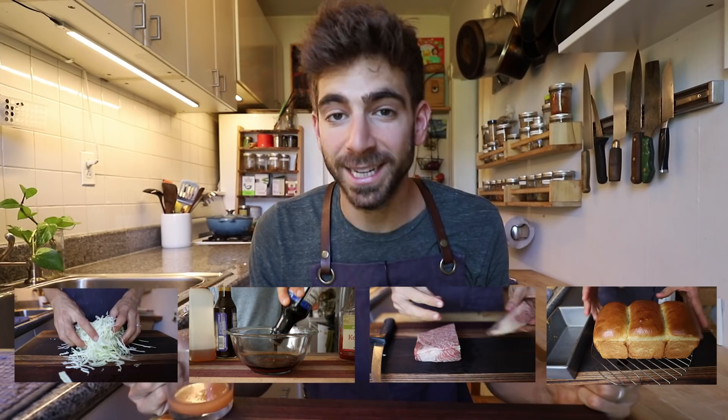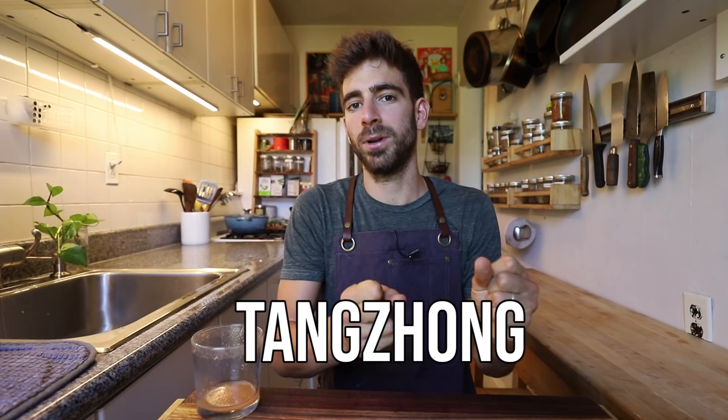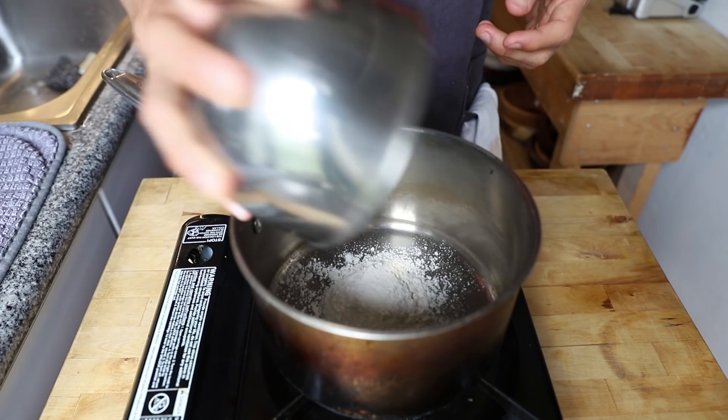So let's get into the building of this. The first thing you need to do when making Japanese milk bread is make a thing called a tangzhong — pretty sure that's how you pronounce it. You'll also see it called a starter, though it's certainly not a starter. It's like a roux and it's supposed to help soften your final product.